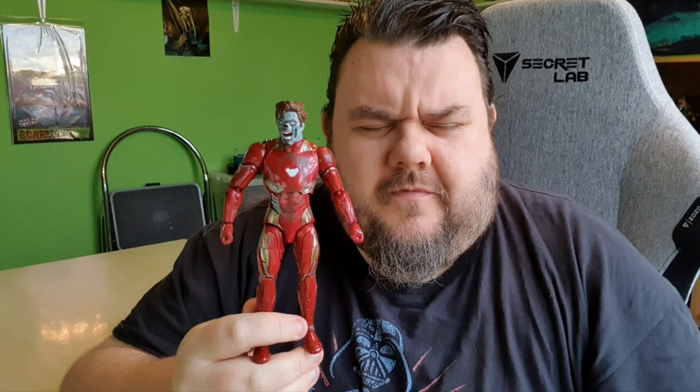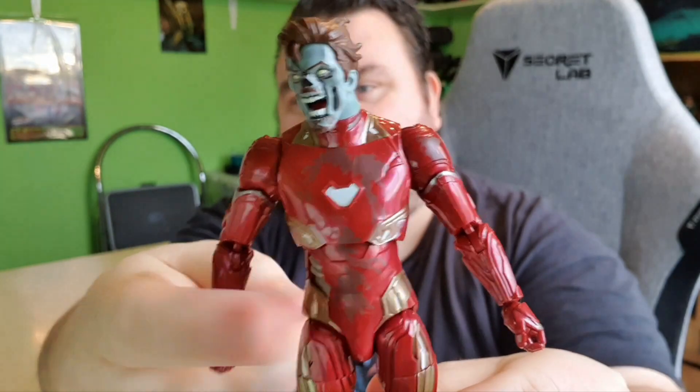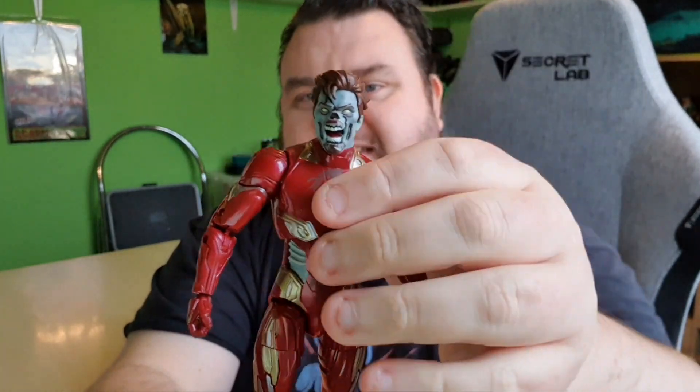This does feel like the Iron Man figure we got a while back — I'm pretty sure this is the same mold used for the two-pack or multi-pack from the Disney Store, the one with the beaten-up Captain America where the Iron Man had beaten-up parts on him. This looks very similar, except they've just added the red blood splashes on this one.